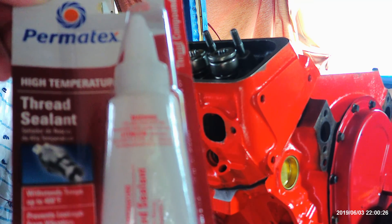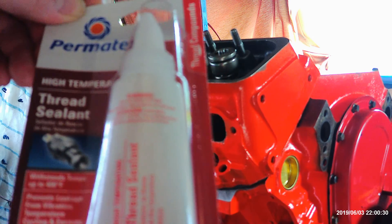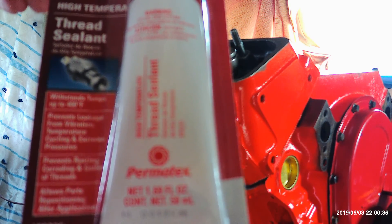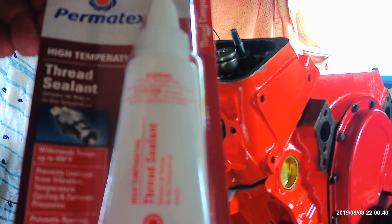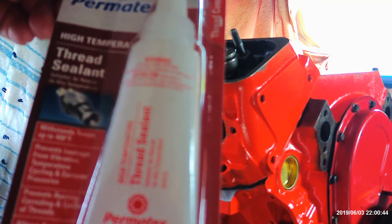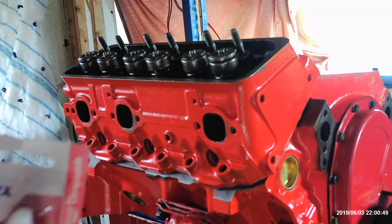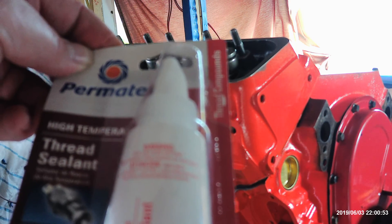This is the stuff I recommend. You can get it at NAPA — I think it's like 20 bucks. You get what you pay for; pay pennies and you're going to get a poor result, as you can see. This is an expensive sealant because I don't want to have any problems. Anyway, that's what you use for the head bolts, and I'll show you how to put them on.